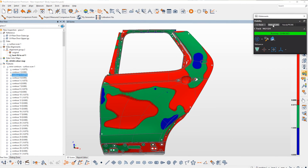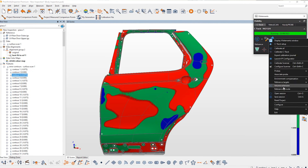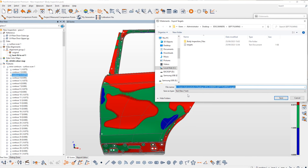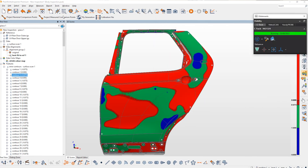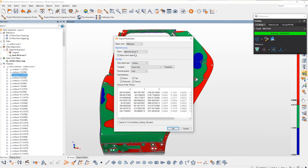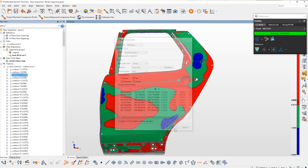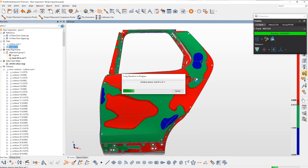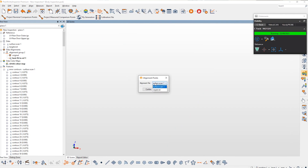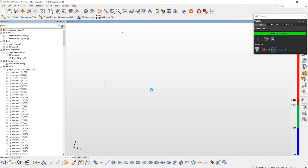Creaform and Vertec utilize the same retro-reflective target, so what I can do is export the calibration file — a simple text file of the retro-reflective target coordinates. Once that's been exported, we can bring those back into Polyworks as a point cloud and apply those positions relative to the active alignment. So now the Creaform retro-reflective targets are relative to the active alignment and the CAD coordinate system. We'll use another automated macro to export those targets directly into the Vertec Iris database.